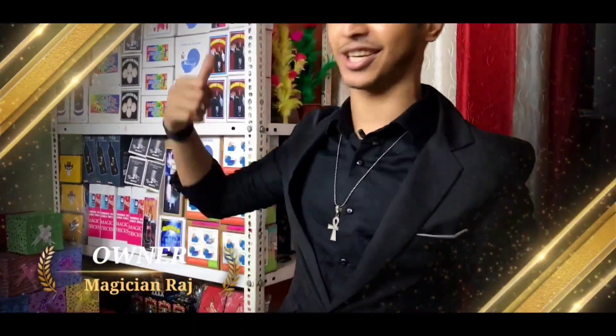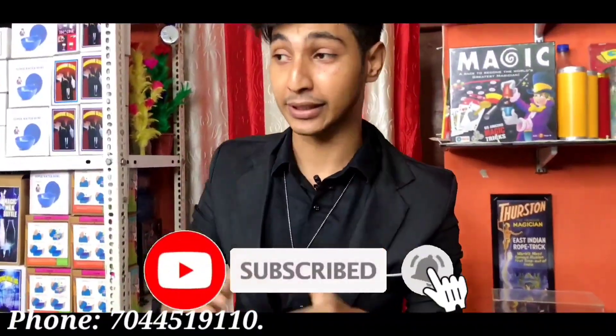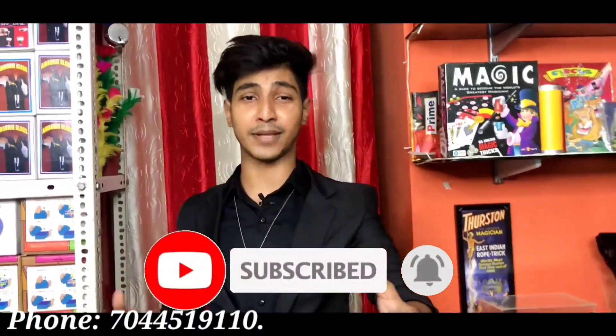Go to my channel if you liked the video today. Subscribe to my channel. Here I am drawing a magic grab with a little bit of dice.